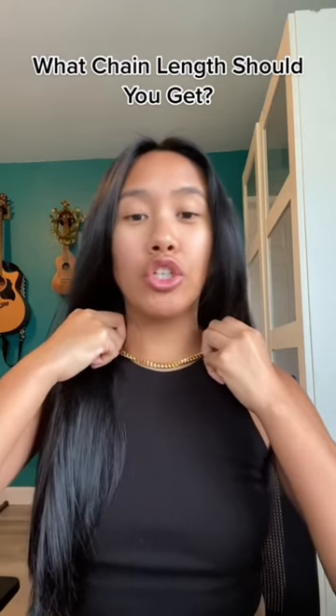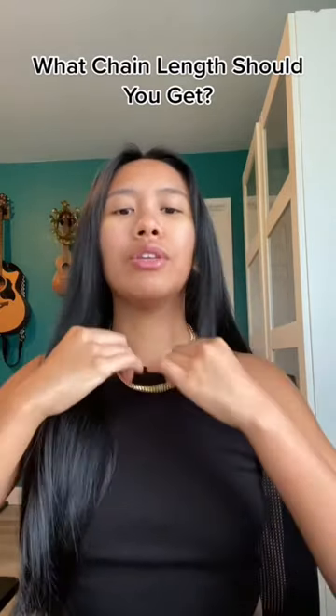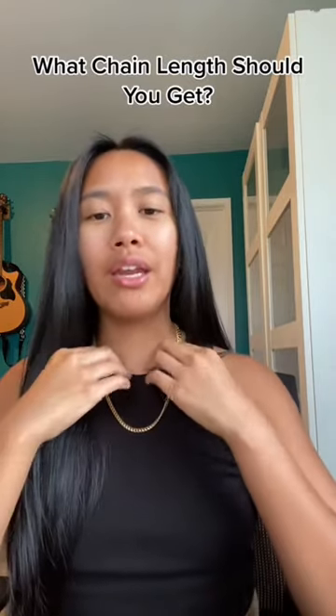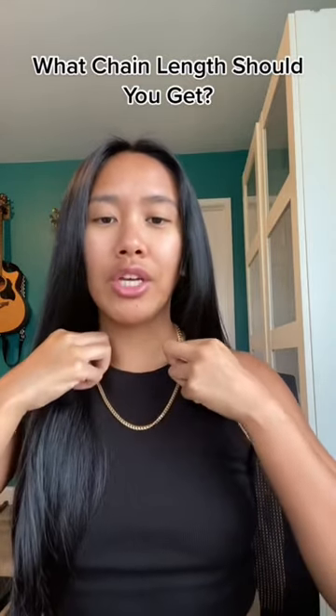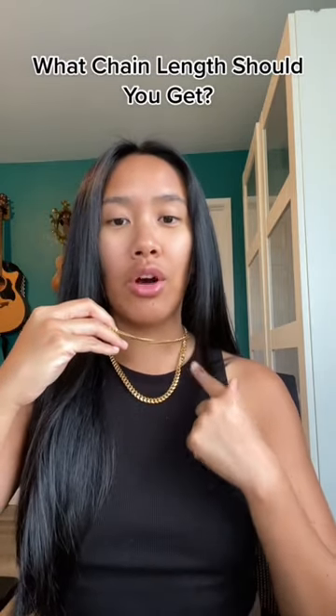And if you like the choker look, it's about 14 on me. But I do have a longer chain here — this is around 20. The 20 is nice as well. Again, if you're a guy, the 20 inch is probably going to come up the way the 18 inch does on my neck.